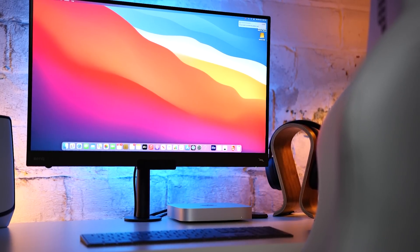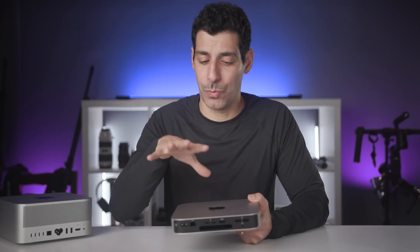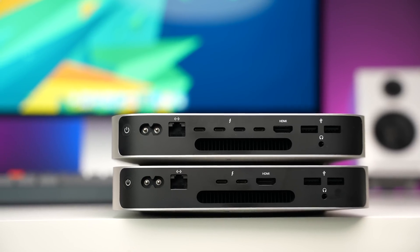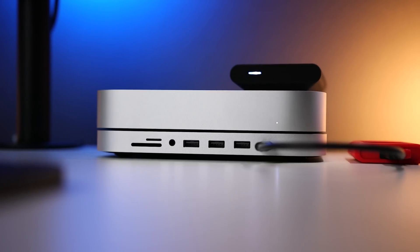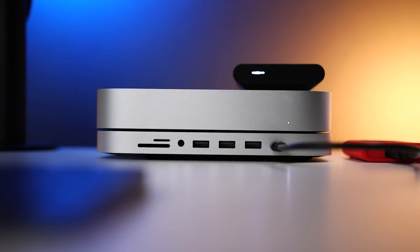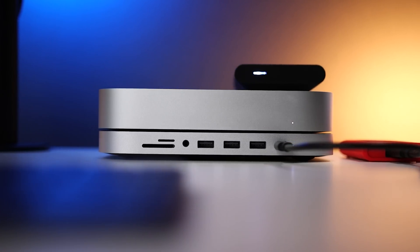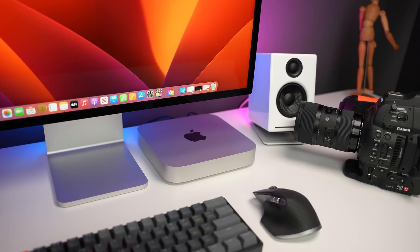There's also an HDMI port if that's all your monitor supports, and a 3.5mm headphone jack for wired headphones. If you need even more ports, you can upgrade to the M2 Pro and get four Thunderbolt ports in the back plus HDMI 2.1. In both cases, if you want more convenient front-access ports and an SDXC card reader, you can pick up a hub that fits perfectly under your M2 Mac Mini. Also, if your work or school setup supports a 10-gigabit connection, you can upgrade the Ethernet port for $100.